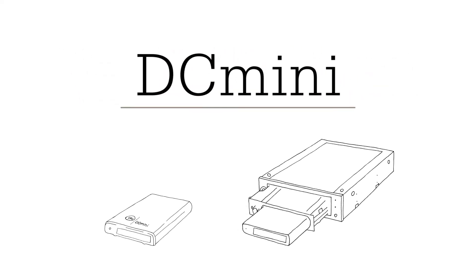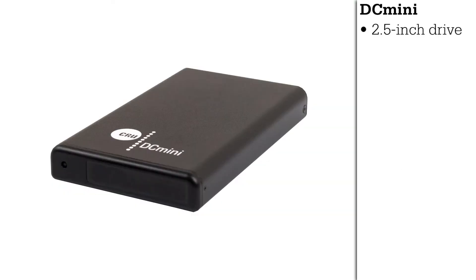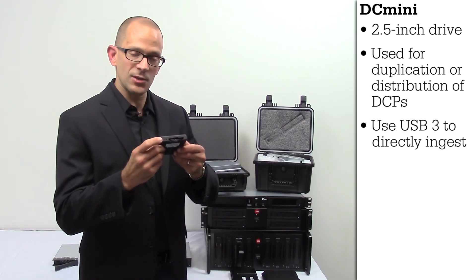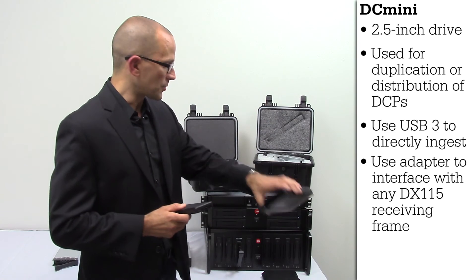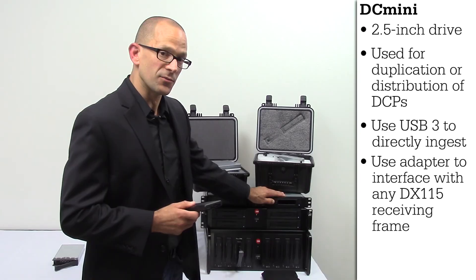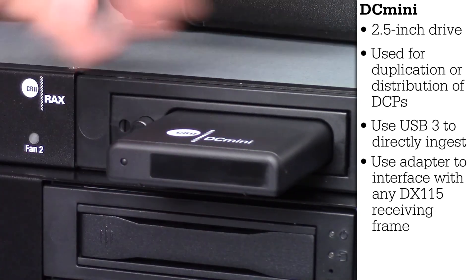Finally, we're going to talk about our DC Mini product. Our DC Mini is a 2.5 inch drive that can be used for the duplication and distribution of DCPs out to the cinemas as well. You can either directly ingest to the cinema using a USB 3 port, or using our specialized adapter, you can plug the adapter into any DX115 receiving frame and plug your DC Mini directly into that adapter.